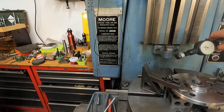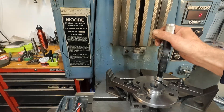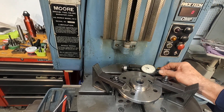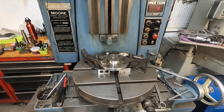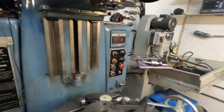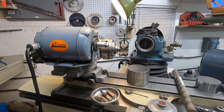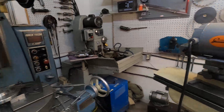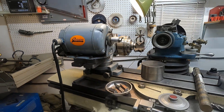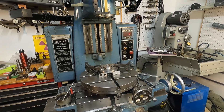The quill and vertical way condition is more important than the table and such, because you can shim and compensate as needed. But it's really important that you be able to raise and lower that head so you can gauge your parts. I have to do a little gauge repair here — the plastic is coming loose, but that gauge is probably 50 or 60 years old. The system is: I sharpen the bars here, bring them over and use them, then bring them back and sharpen them. That's the name of the game with this machine.